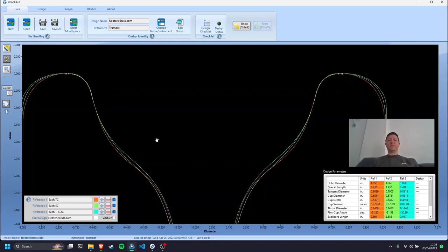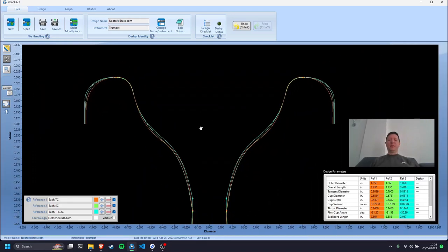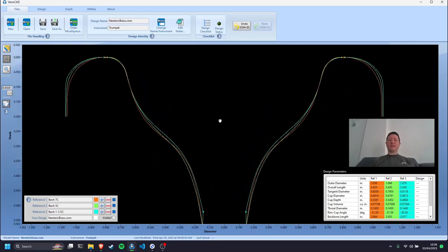When people are progressing from a 7C to a 5C to a 1.5C, what you're actually getting is a different rim shape which becomes more comfortable. Let that sink in. It's about comfort, not size. You're getting a cup diameter which is identical, and apparently the smaller the number, the shallower the cup. So when people say you need a bigger mouthpiece to get that orchestral sound — it's not true.